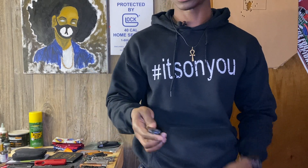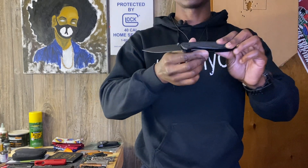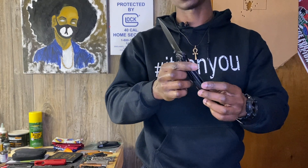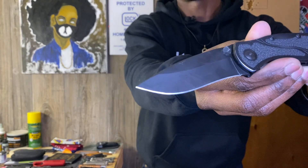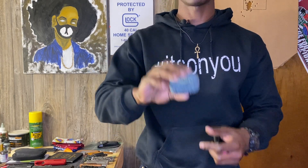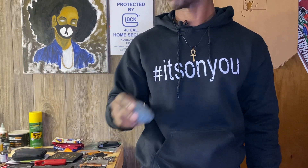My blade of choice is one of my favorites, the Kershaw Blur. This is my first Blur — I have three of them. This is the all-black one. I got a nice little edge on it, got a little mirror look to it. It looks good and it cuts good too. Also in my front right pocket I've got my AirPod Pros. I love these things, they're worth every penny, but if you can catch them on sale, definitely do that.